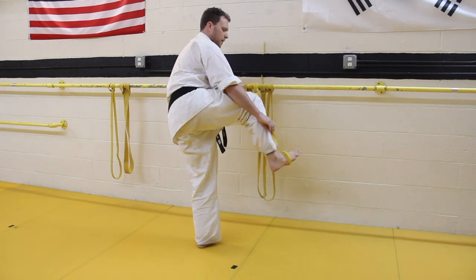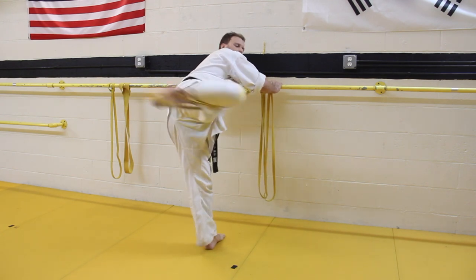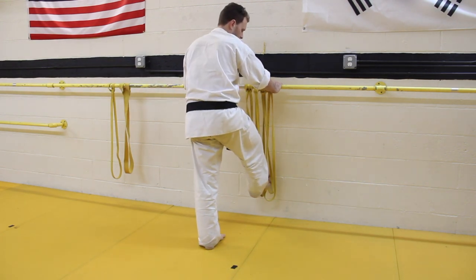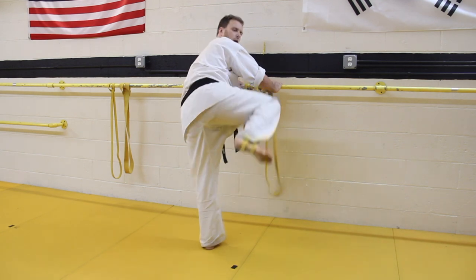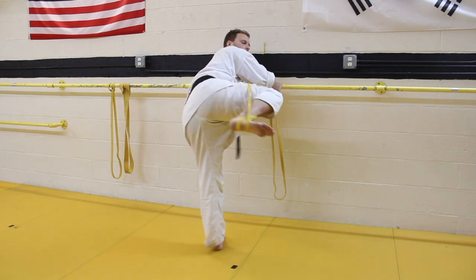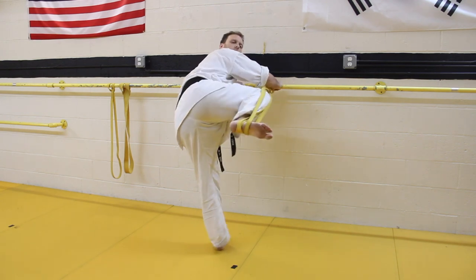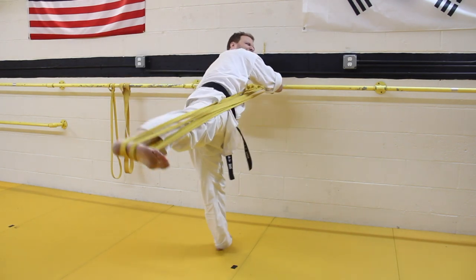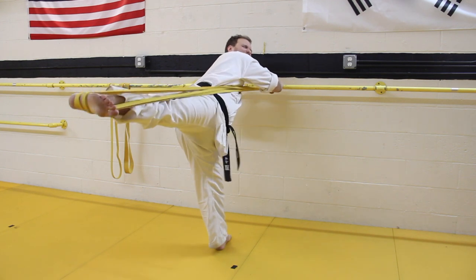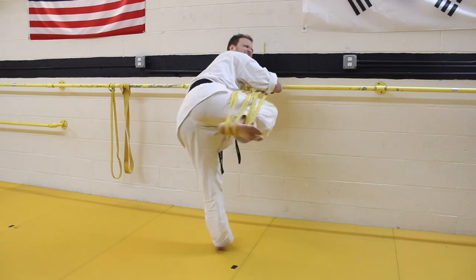The first drill: put a TheraBand, Psy Band, or resistance band around the bar. Pivot your foot towards the bar, chamber your sidekick, put the band over the heel or as close to the heel as you can, extend the leg out and pull it back, making sure your body and the band are aligned. Do this 5, 10, or 15 times. Repetition is good if you don't have more resistance. If you're not really feeling it, you can add a 2nd, 3rd, 4th, or 5th band — the more you add, the clumsier things get, but kicking out and pulling back will give you significant resistance.